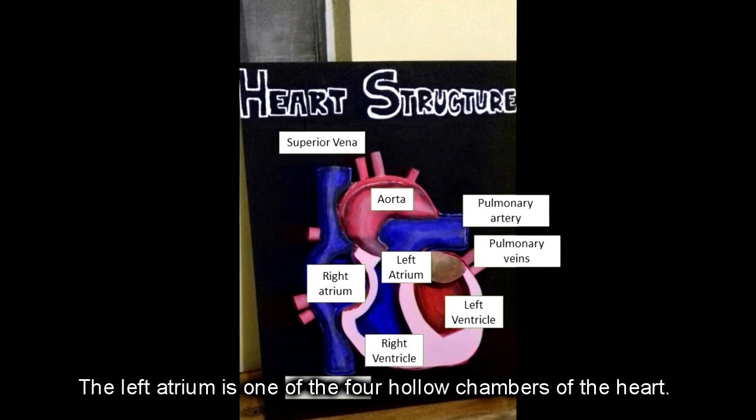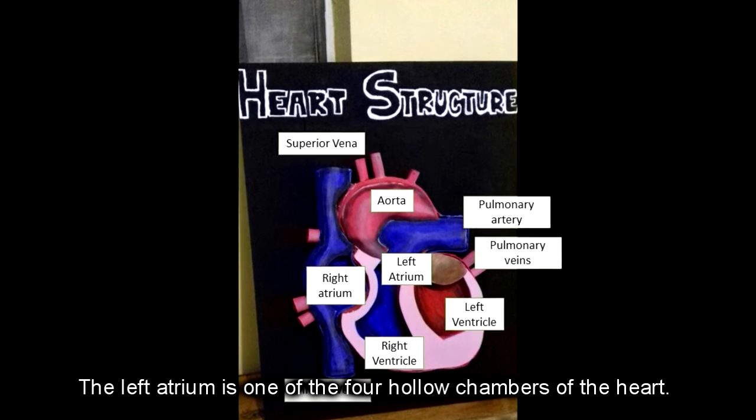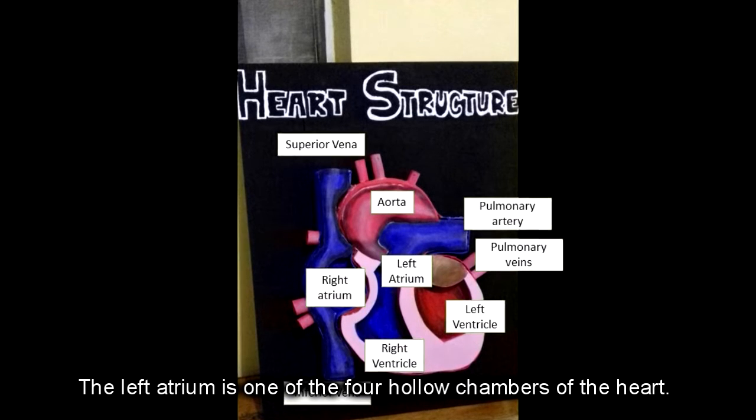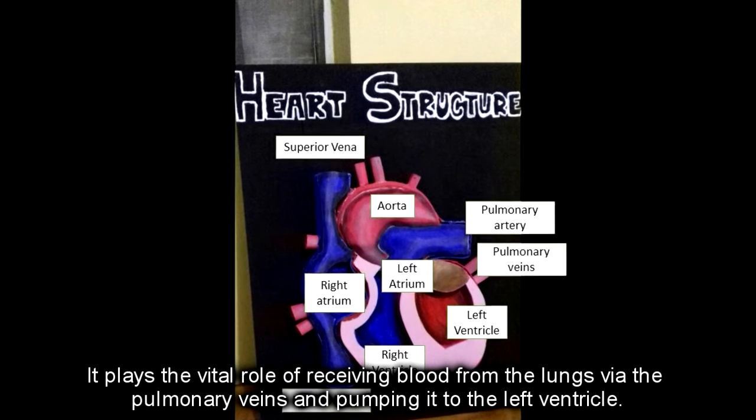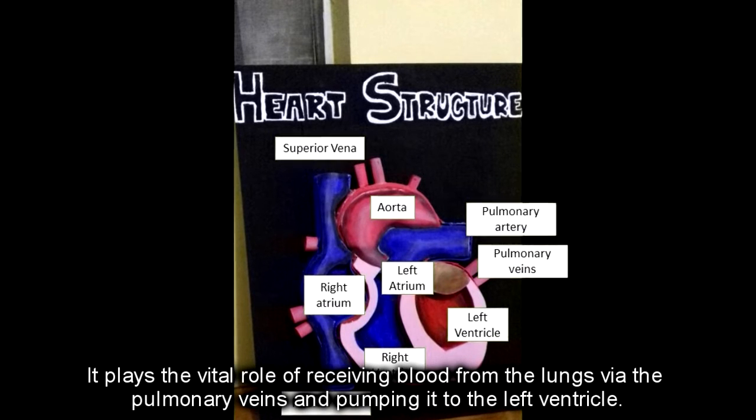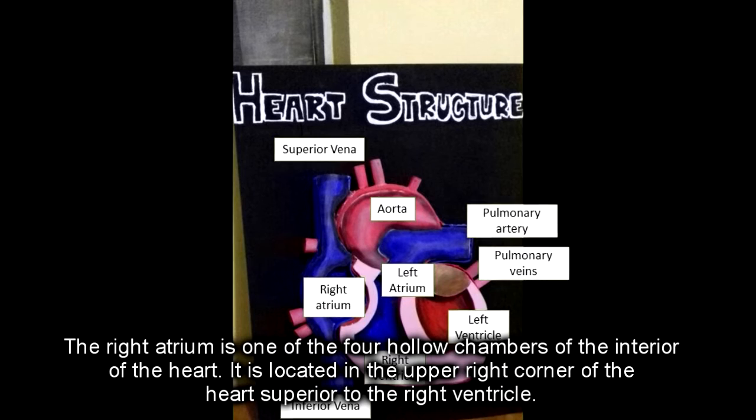The left atrium is one of the four hollow chambers of the heart. It plays the role of receiving blood from the lungs via the pulmonary veins and pumping it to the left ventricle.